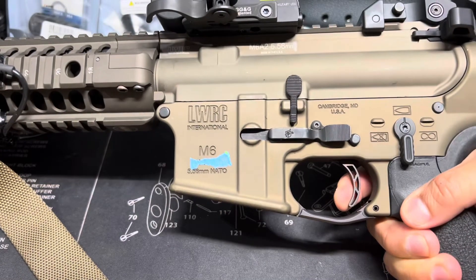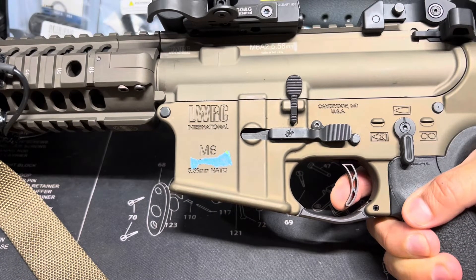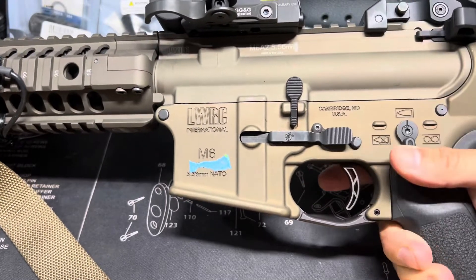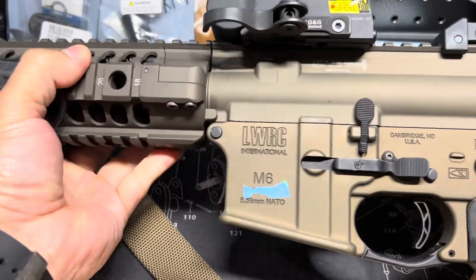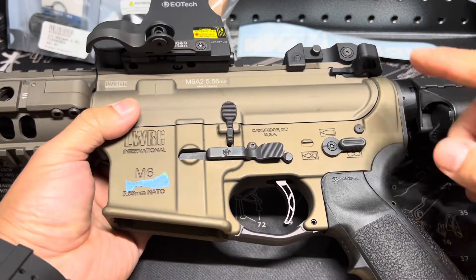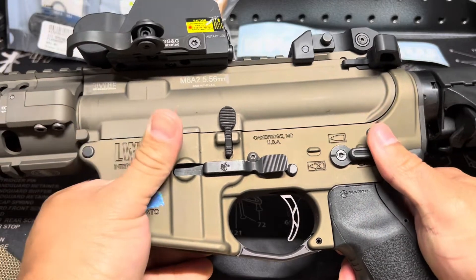Watch the reset — it's crazy, it's insane. One of my favorite triggers. I believe they still make this trigger, though it is pricey.